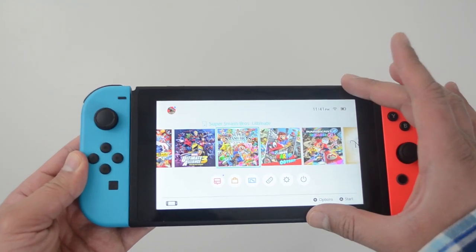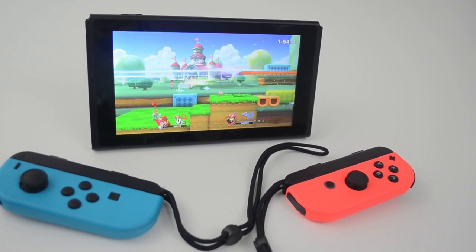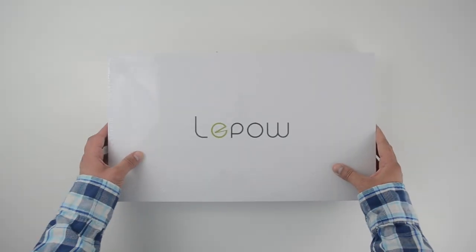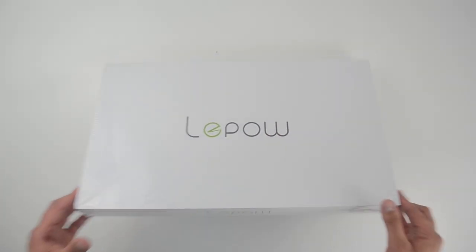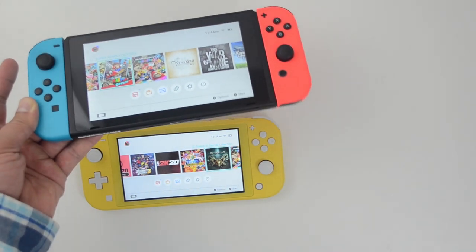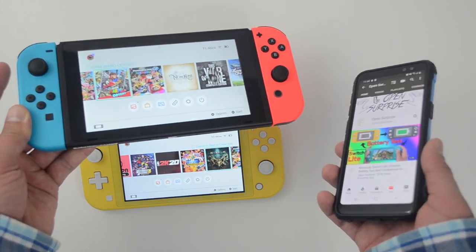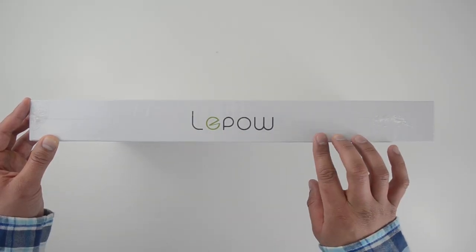The Nintendo Switch has a 6.2 inch screen that might be a little small if you commonly play local multiplayer on the go. I have a solution for that, and that's this portable monitor by Lipao — they were nice enough to send me a free unit for review. We're going to open it up, see what's in the box, and how it interfaces with the Nintendo Switch. This monitor also works with your phone, your laptop, PlayStation 4, and Xbox.